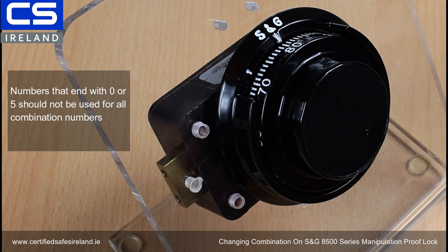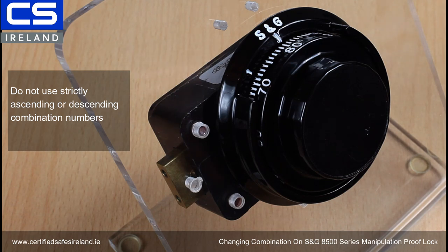You need to use odd numbers. Do not use strictly ascending or descending numbers in combination sequences. For example, an ascending sequence would be 22, 45, 83. Do not use strictly ascending or descending numbers — these are all security measures for a manipulation proof lock, which is only going to be used in a very secure environment.